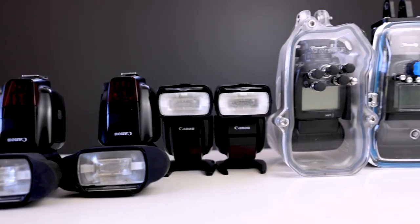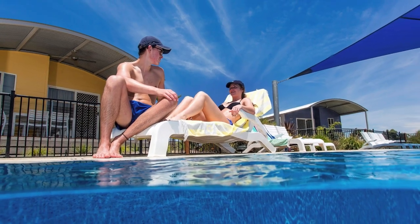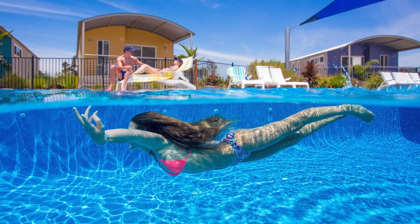While I do have a flash housing and a bag full of speed lights, I don't use them in the water all the time. It really depends on the look that you are trying to achieve, and I have also found it to be an amazing tool at solving exposure problems. With my commercial photography I tend to use flash a lot more than when I am doing personal or editorial photo shoots.